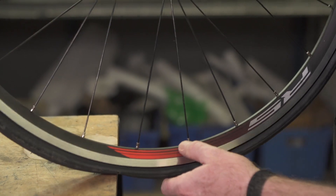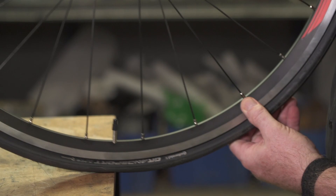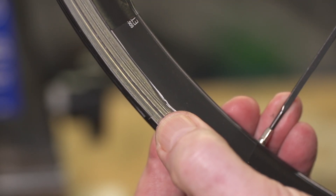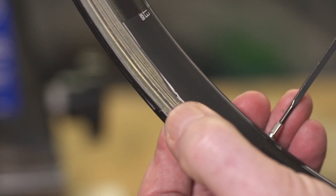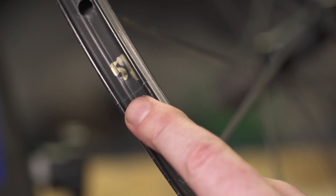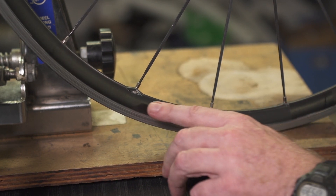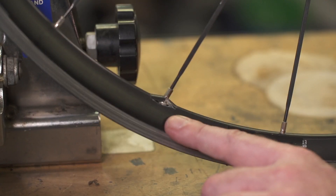When you're inspecting your wheel and you find some of these conditions, then the wheel really needs to be replaced. Look for a broken weld on the rim on the opposite side of the valve hole, look for cracks around the spoke holes, look for the rim being dented or flat spotted, and look for damage to the hub flange.